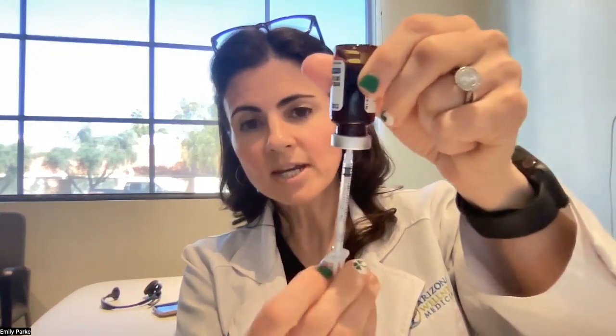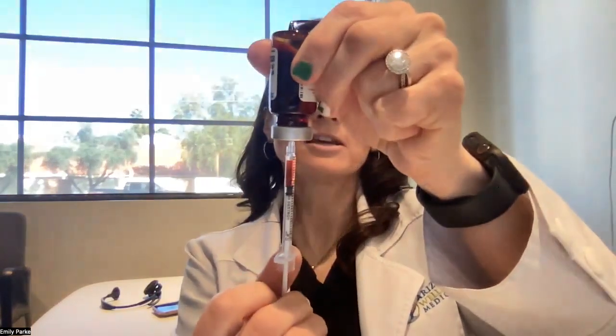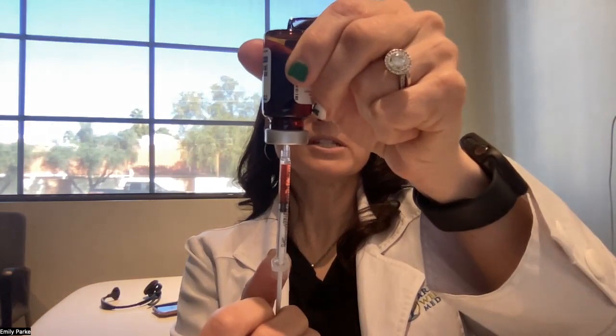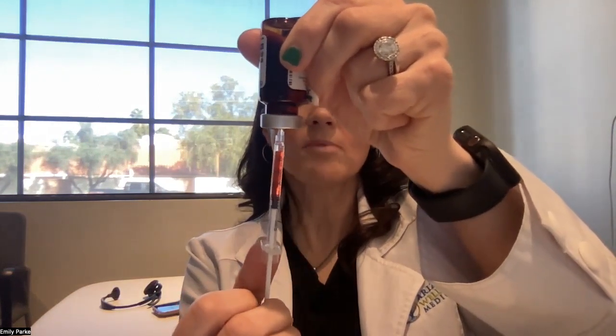Then you're going to turn the vial upside down so that all the fluid comes to the bottom. Next, you're going to draw up however many units it says. So if your prescription says 10 units, 15 units, or 20 units — I'm going to draw up 20 units.